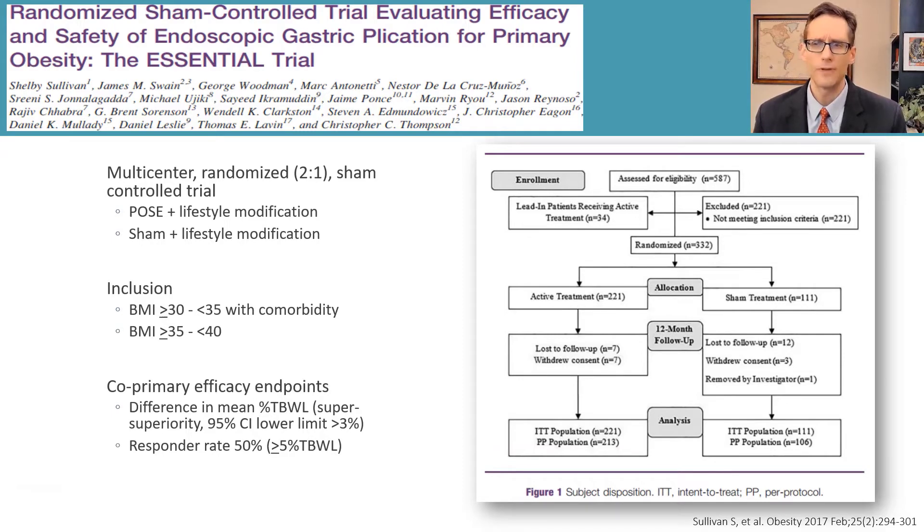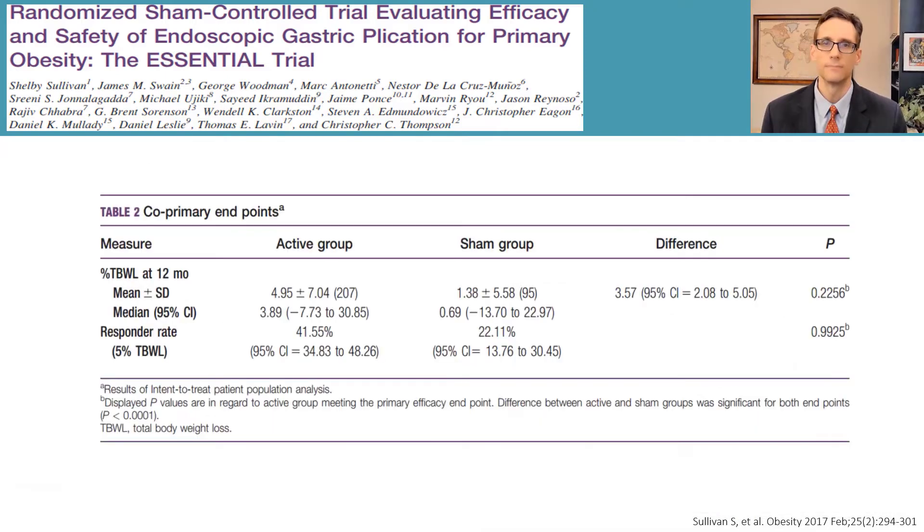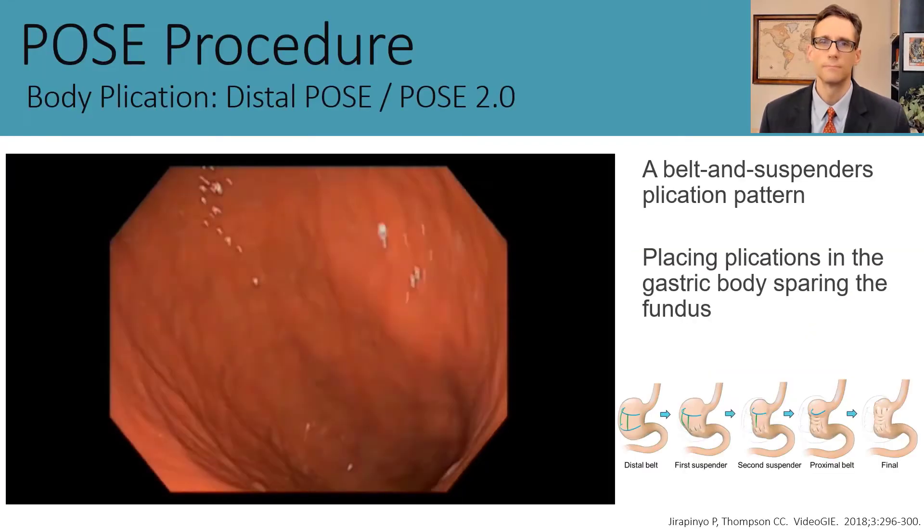The procedure was then studied in a multicenter randomized sham-controlled trial with two-to-one randomization: POSE plus lifestyle modification versus a sham procedure plus lifestyle modification. The co-primary efficacy endpoints were a difference in mean percent total body weight loss with a superiority margin greater than 3 percent, and a responder rate of at least 50 percent defined by total body weight loss of 5 percent or more. Unfortunately, the procedure did not meet its efficacy endpoints, achieving only 5 percent total weight loss, statistically significant versus sham but not reaching the required 3 percent superiority margin—in large part due to a flawed sham study design.